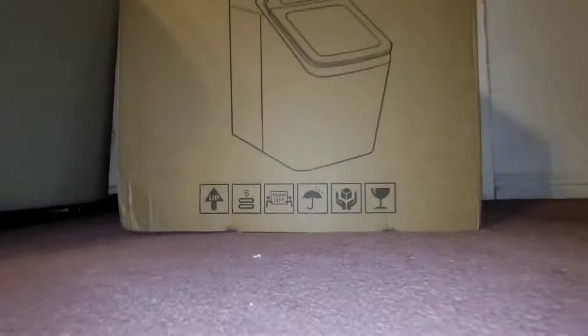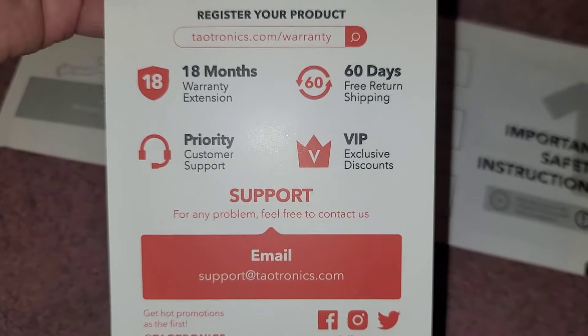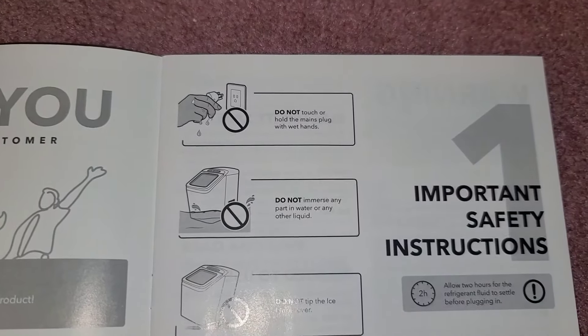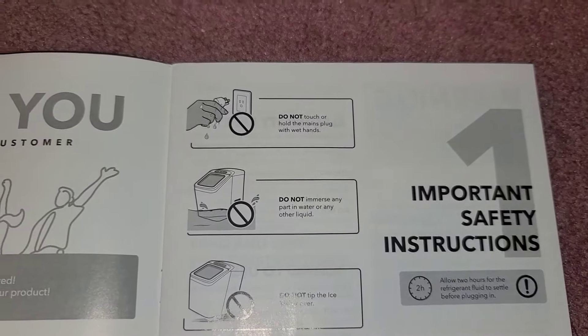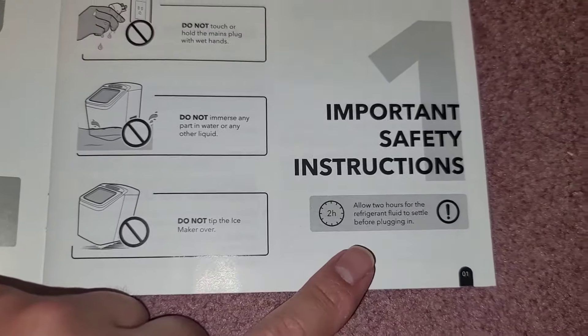TaoTronix Ice Maker — here are the safety instructions. You can automatically add water; you can connect it to a hose and it auto-fills. There's a warranty extension option — you can get 18 months warranty instead of one year — and 60 days of free return shipping and customer support. Safety notes include: do not touch the mains plug with wet hands, do not put the unit in water, and don't tip it over.